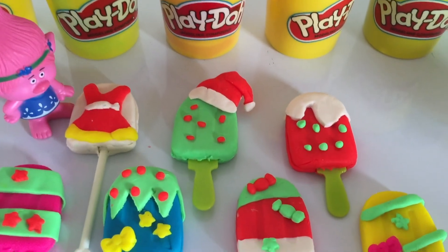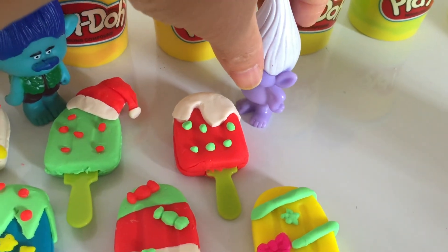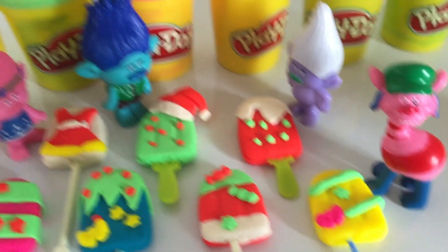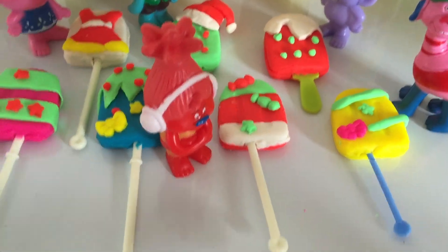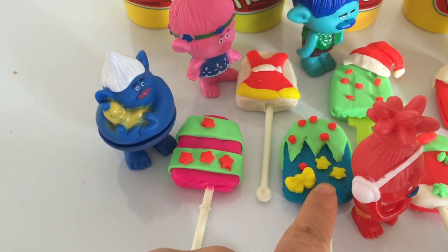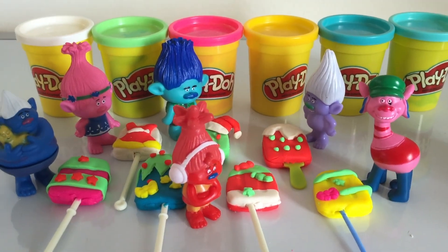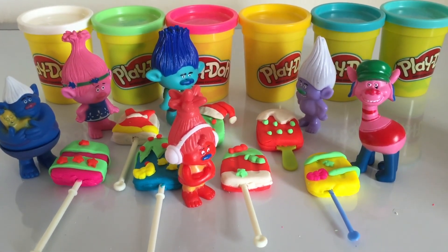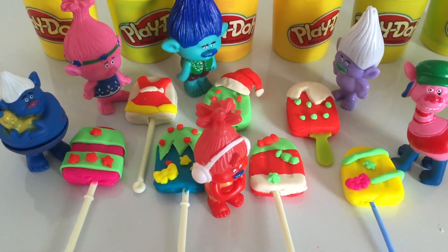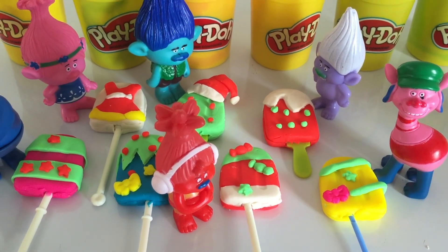Branch gets the ice lolly with the Santa hat — it's cute! Guy Diamond gets the red one. Koopa gets the yellow ice lolly, and Mr. Tickle — Merry Christmas, Mr. Tickle!